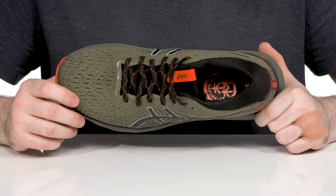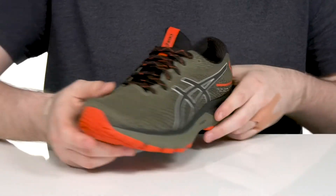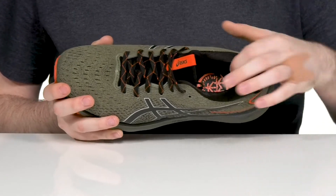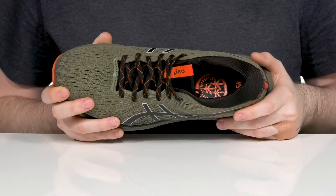It features an engineered mesh upper that stays very breathable with a strong supportive design. The lace-up combined with the padded interior keeps it locked down, and it also has a bit of foam across the ankles giving it even more support.